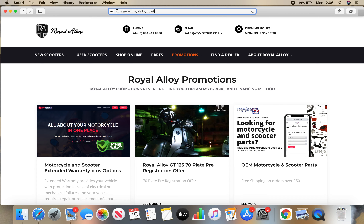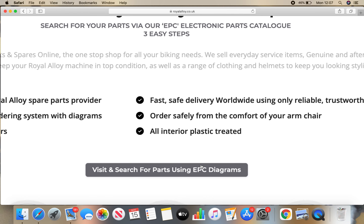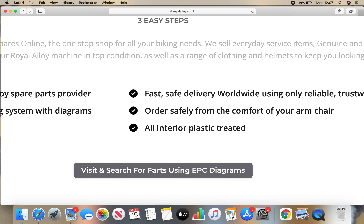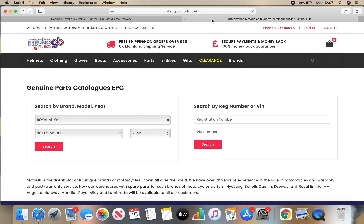So go to the Royal Alloy website, royalalloy.co.uk, and you'll see all these tabs up here. If we click on Parts, and then we come down here and click on 'visit and search for parts using the EPC diagram.' Zoom in so you can see that — it's this link down here. We're going to click on there and we're opening up a new window.